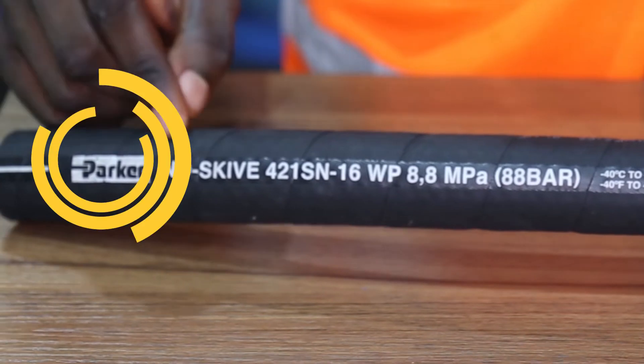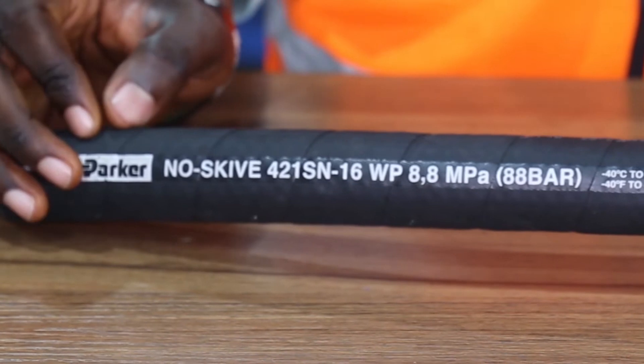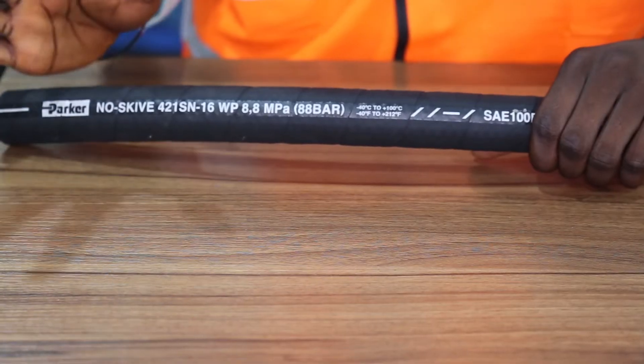First, we have the manufacturer name and logo, which is Parker, the global leader in motion and control technologies. Next, we have the no-skive symbol here. This means that this hose comes ready to assemble.